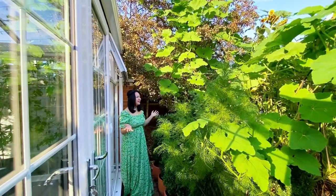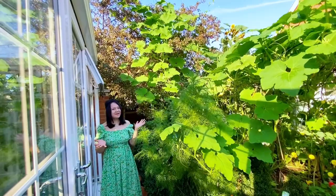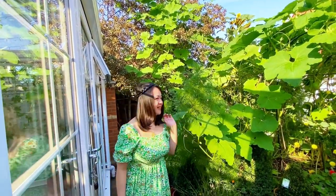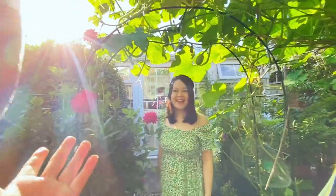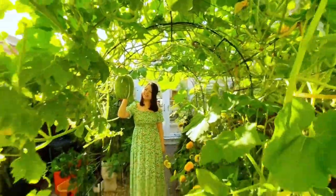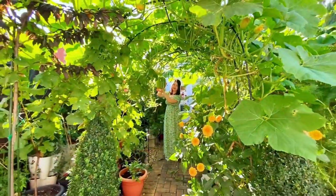My bag looks so natural. In September. Let's go. Can you see how this chuffing marrow should be?